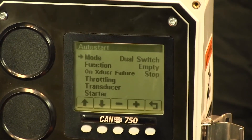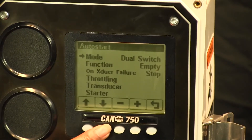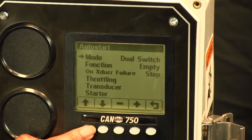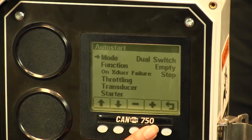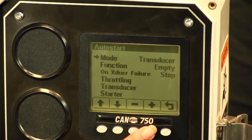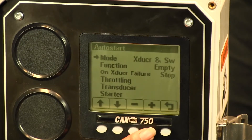Now you'll see there are two different options: mode and function. Let's go over some of the different modes that are available. There's dual switch, single switch, transducer, and transducer with backup floats.